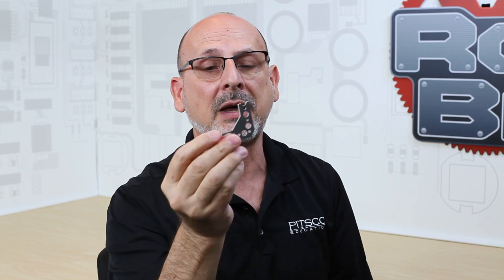They have three different sizes: I have a 90-degree, I have a 60-degree, and I have a 120-degree gusset. They're available in parts packs or they're also available as part of the expansion set.